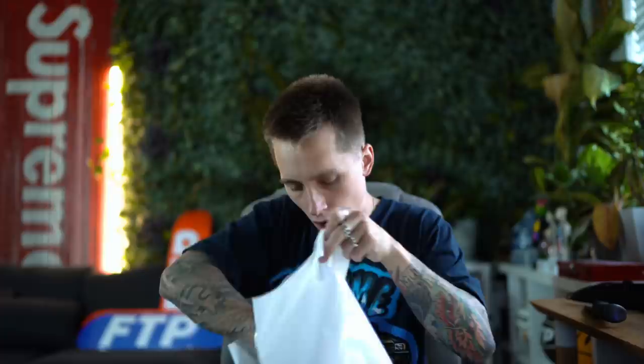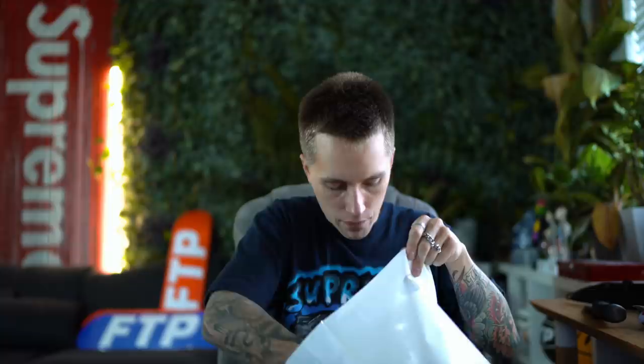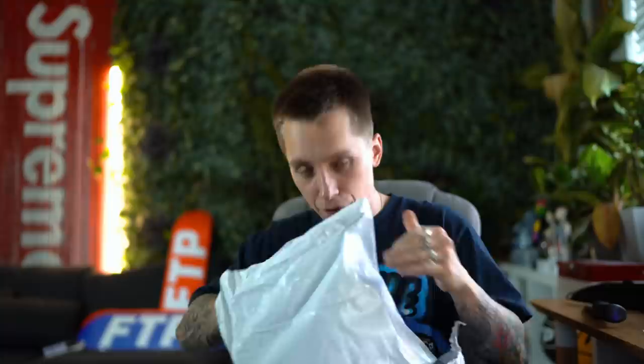We have a Supreme marker. We also have a little Supreme pin that just says 'gross' on it. The Supreme marker's actually for a friend — I actually had to trade one of those FTP boards and two of the markers for an item that I've been wanting for quite some time. I'll show you guys someday soon.